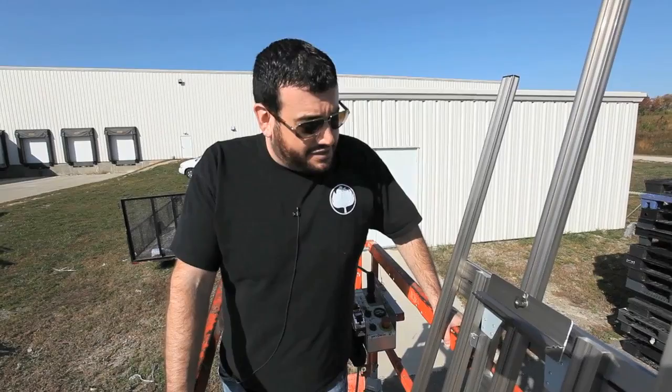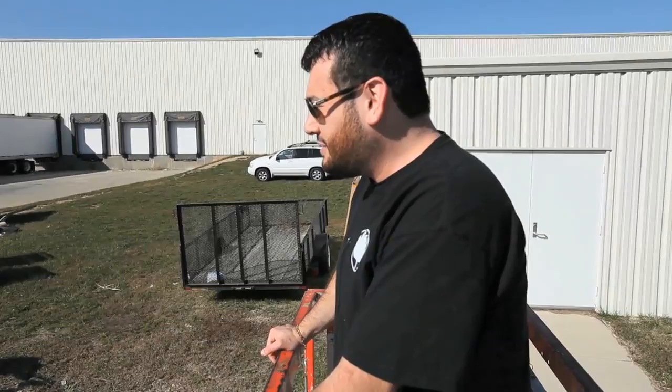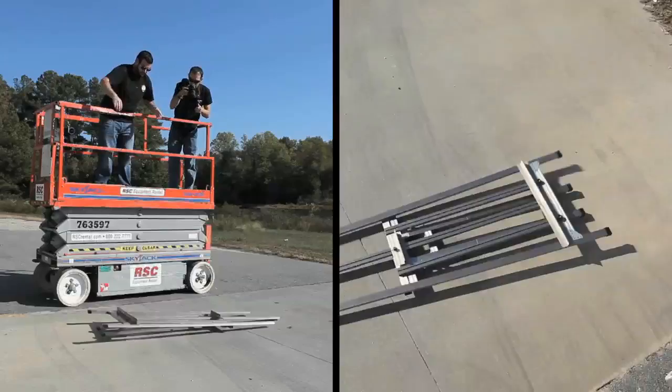Now I'm here with our Samsung easel on top of a scissor lift. We are going to be testing how it reacts when you drop it from different heights. Don't try this at home. Let's start with the first test — seven feet to the ground. Three, two, one. Let's make sure it's still usable. Still an easel.